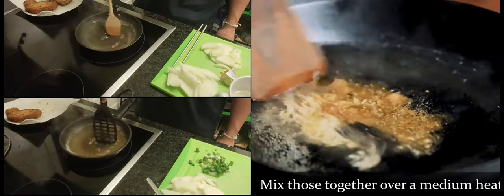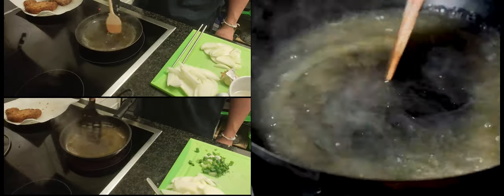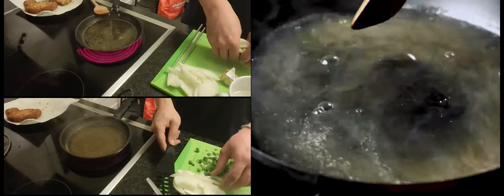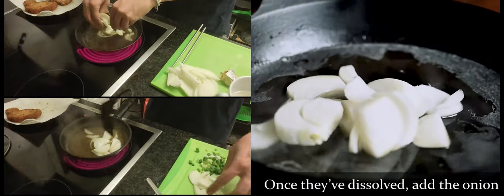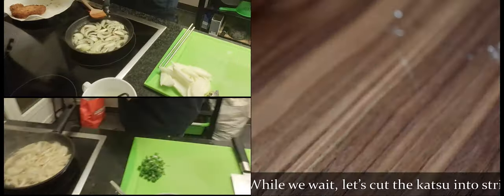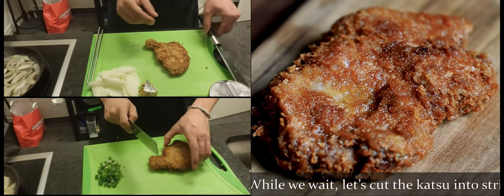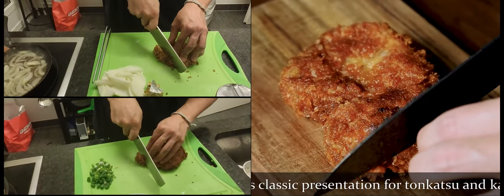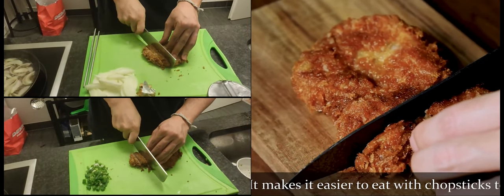Mix those together over medium heat, and once they're dissolved, add the onion and simmer until the onion is softened to your liking. While we wait, let's cut the katsu into strips. This is classic presentation for tonkatsu and katsudon, and it makes it easier to eat with chopsticks too.